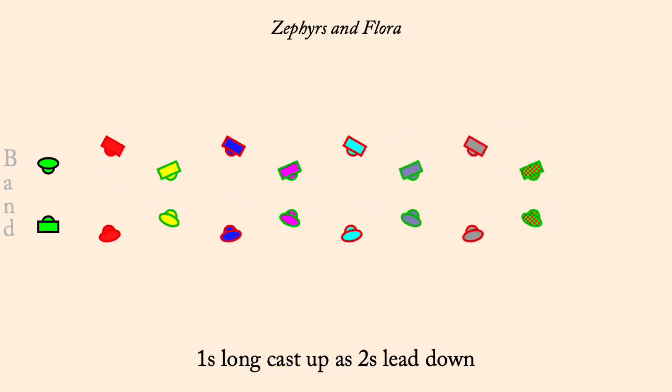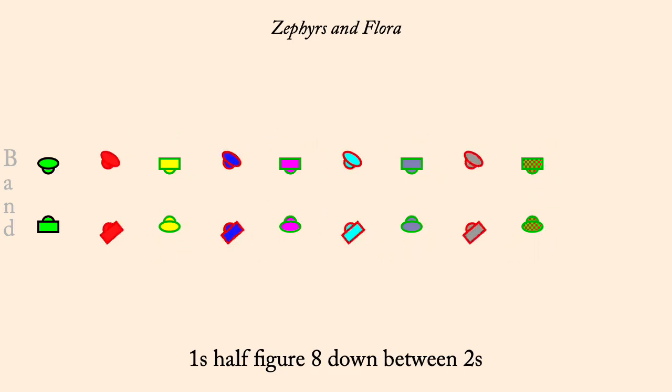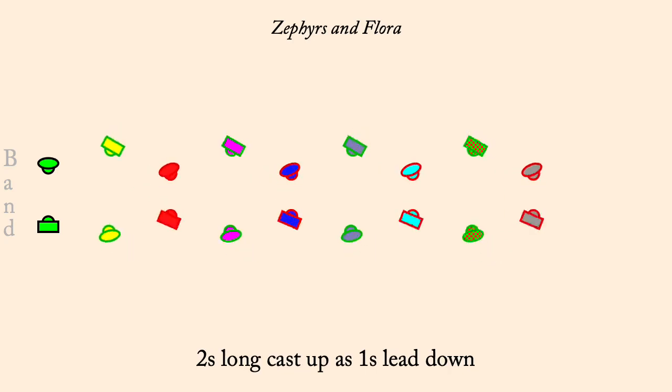Ones half figure eight down between the twos. Twos cast up as ones lead down. Twos half figure eight down between the ones.